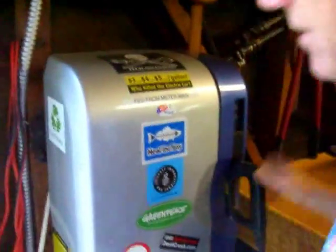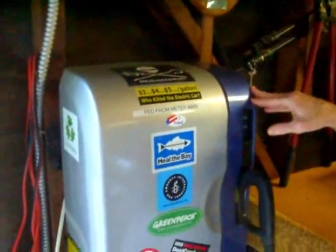Pull it out, right, and put it back. How much does this charger cost? This charger cost me about $1,900.